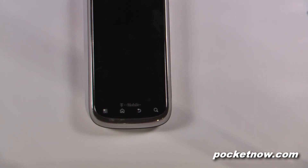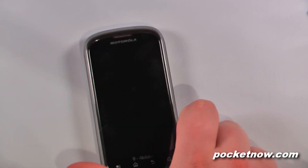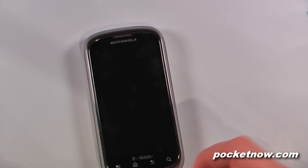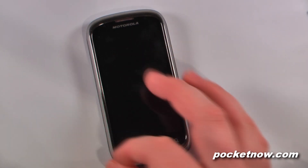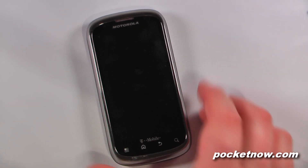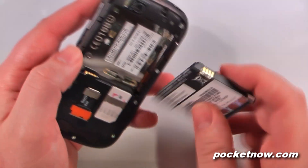Some of the radios included with this device: there's a GSM chip that's quad band GSM, and it also has tri-band UMTS at 850, 1700, and 2100. So you could potentially use this on both GSM networks in the United States, which of course are T-Mobile and AT&T, on their 3G connections.